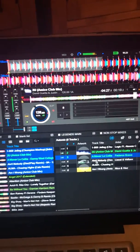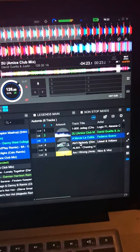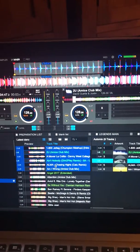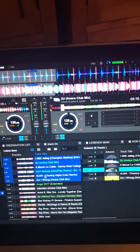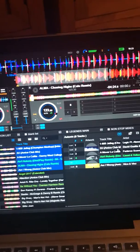If you want to mix the track in quicker rather than just let it drift in, you can double-click it below here and it brings it straight in. That's a better mix that time.